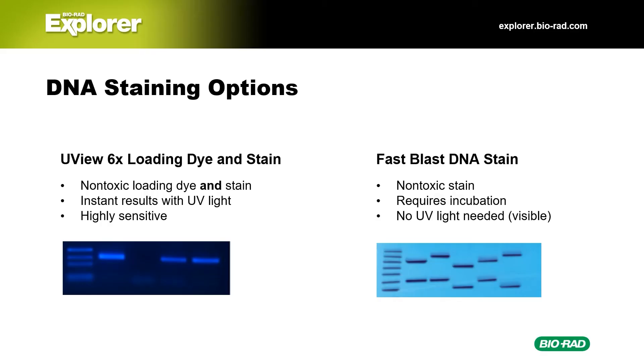The lab is available to purchase with or without DNA electrophoresis reagents, and we have two staining options. Our U-View 6X Loading Dye and Stain enables students to see their results immediately after electrophoresis with a UV transilluminator or a handheld UV light. You can also purchase the lab with Fast Blast, which is a visible stain—DNA bands will appear after incubating for several minutes to overnight.